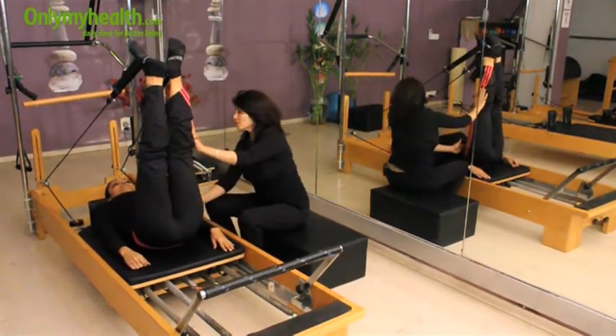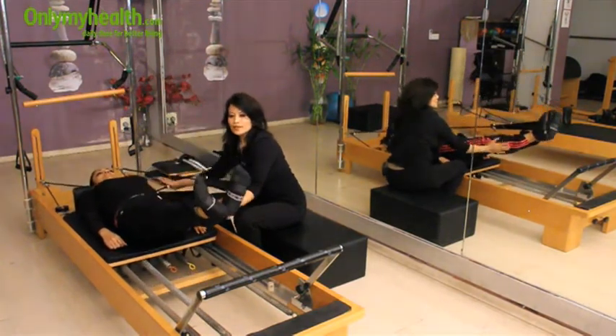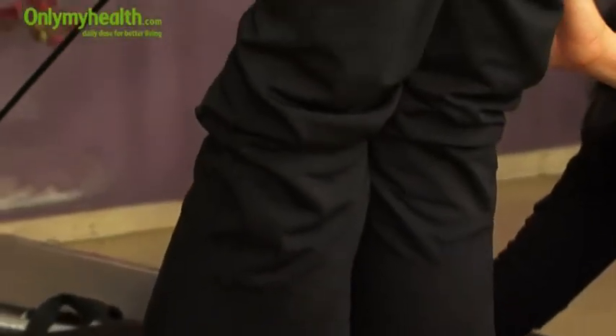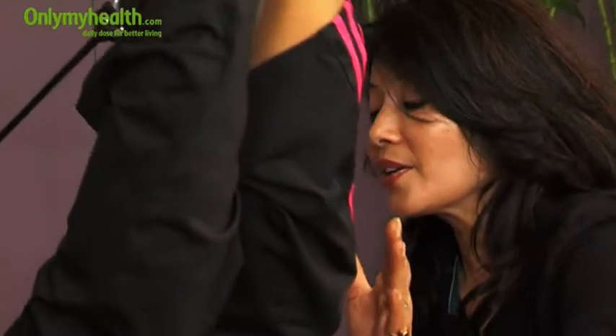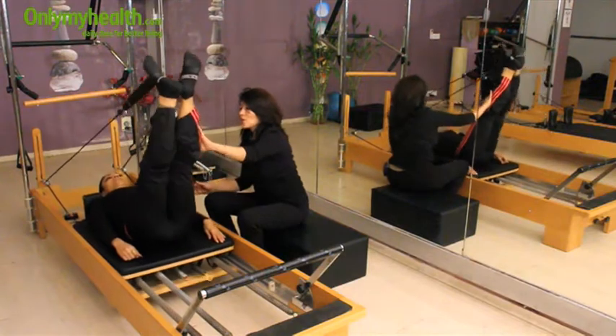This movement is again coming through your core. Relax your shoulders. Inhale down and exhale up. Inhale down, exhale up. Relax your shoulders, relax your back. Inhale down — back is completely on the mat — exhale up. Now hold it here.